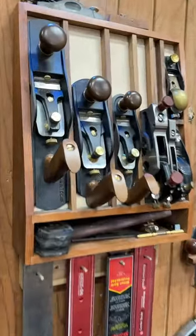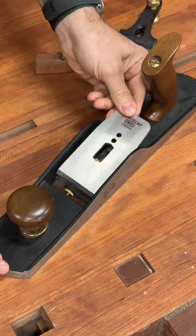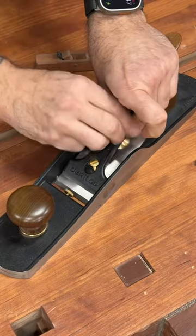Hand planes come in two varieties: bevel up and bevel down. I generally prefer bevel up because you can easily swap out the iron for a different angle and essentially change the way the plane performs.